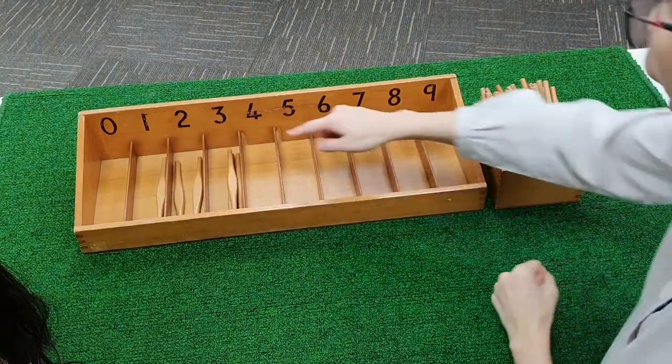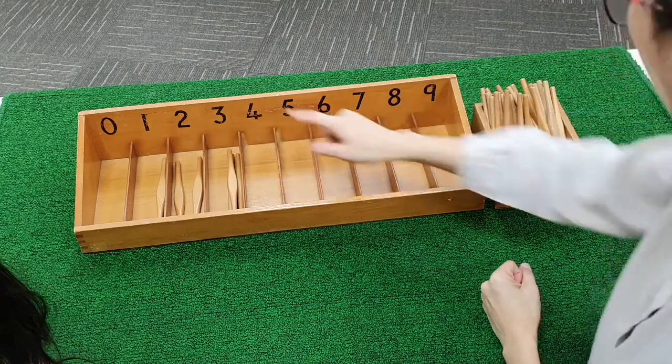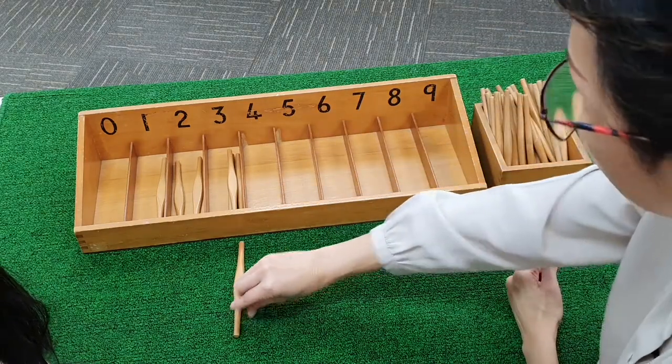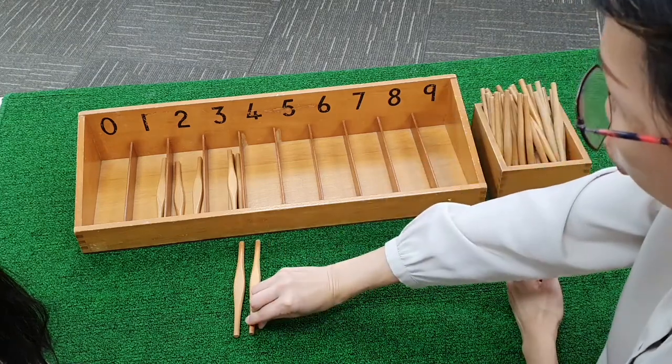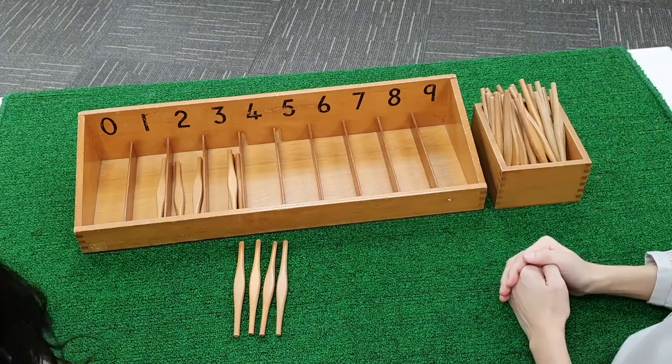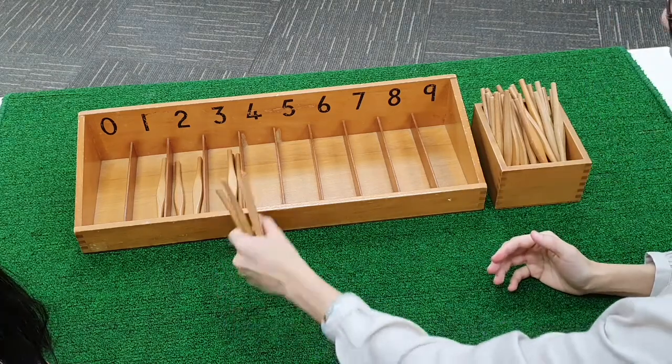What comes after three? Four. We are going to count four spindles. One. Two. Three. Four.